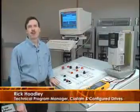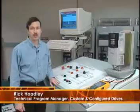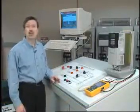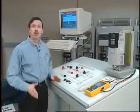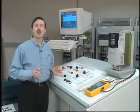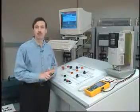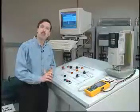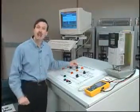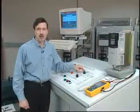Hi, I'm Rick Hoadley, Technical Program Manager with the Custom and Configured Drives Group here at Mequon, Wisconsin. What I would like to do is demonstrate our harmonic mitigation demo unit, which shows how we can affect the line current harmonics on an AC drive by operating either 6-pulse, 12-pulse, or 18-pulse operation, or also by having a line reactor in the circuit and the effect of a DC link choke on those line current harmonics.